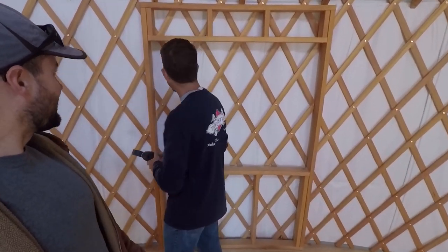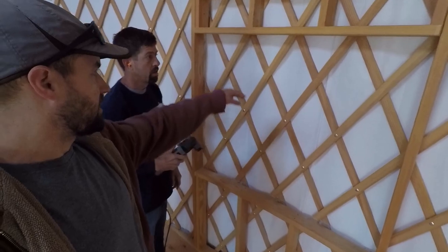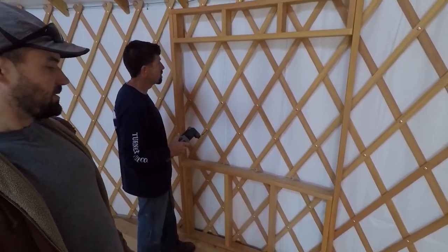I'm cutting lattice for your windows. Is that working well? Yeah, this works really good. You just cut flush to that and then the window will sit on all of this.